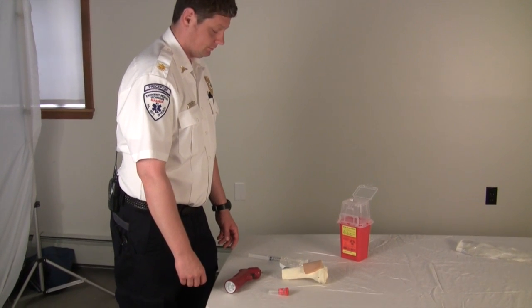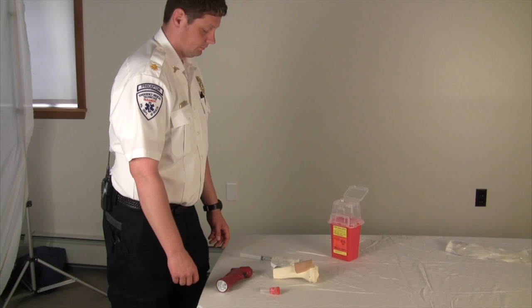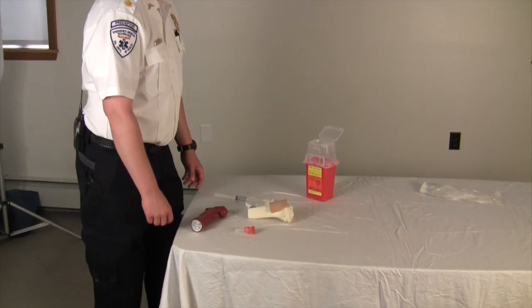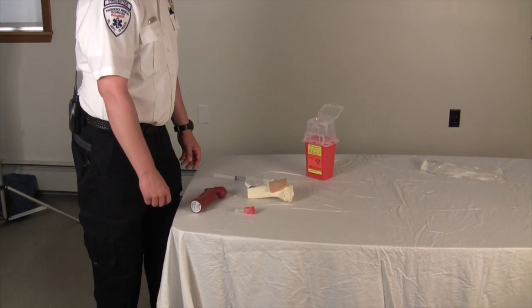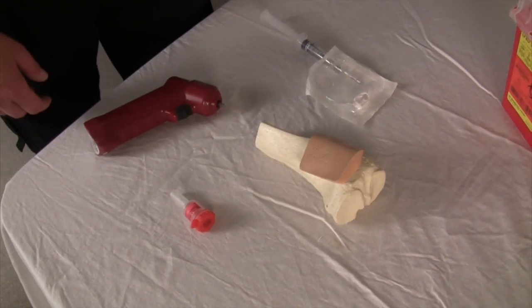IV access in the non-perfusing patient has always been a challenge. To answer that challenge, we've come up with intraosseous medication administration. It's very simply a hollow needle that reaches into the inside of the bone, into the bone marrow, through which you can deliver medication.